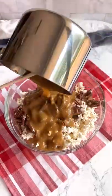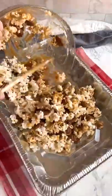Pour the caramel on the pecans and the popcorn and stir to combine. Transfer to a disposable aluminum pan and bake at 250 for an hour, stirring every 15 minutes.